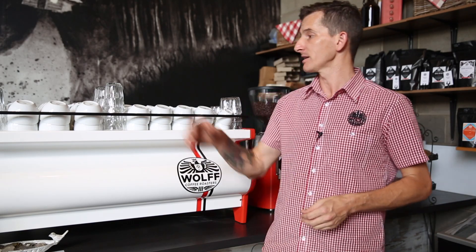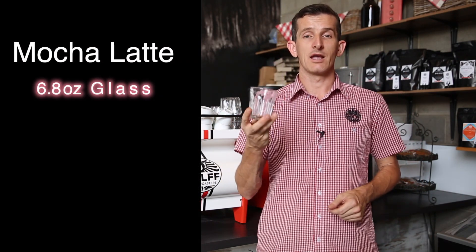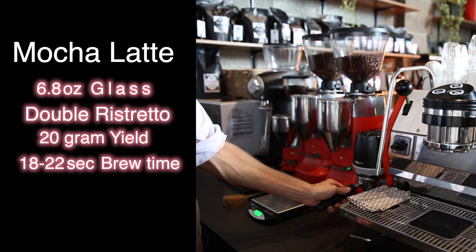Now let's talk about a mocha. A mocha is a coffee beverage with chocolate added to it. For us, we do our mochas just like our lattes in a six ounce glass. We're adding a dose of 20 grams to get a double ristretto, which is 20 grams out in 18 to 22 seconds.